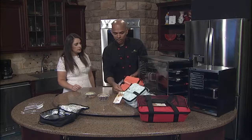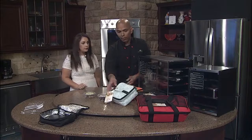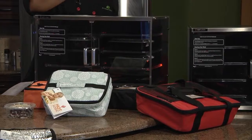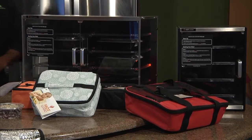We have the mini size, as you can see, in different colors — for a one-person meal, for a single person. Then for two people or a small family, a family of four, and a family of more than four, or even an office setting like a big group.